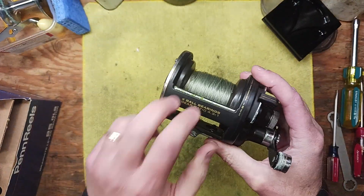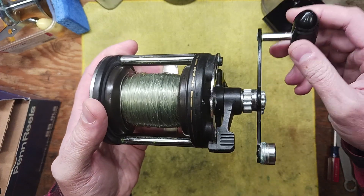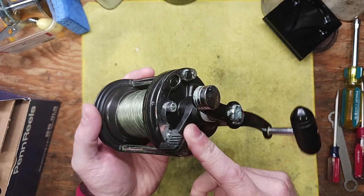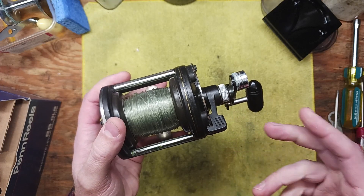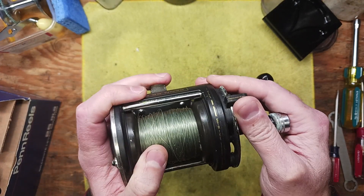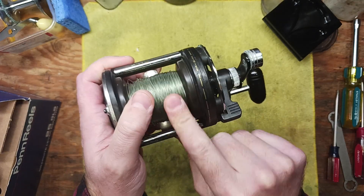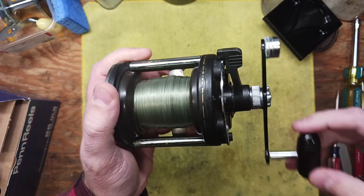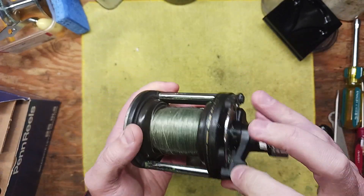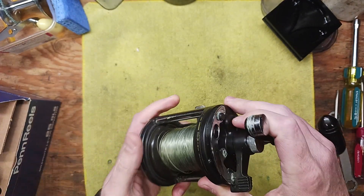This reel has a graphite frame and stainless steel parts, but it's got a terrible grind to it — you can hear it, it's terrible. This design also originates from the International series, the larger Internationals like the 20s and 50s or the 12Ts, where it's got a drag lever right here to apply full drag, somewhere in between, strike, or completely free. It does spin and operate, which is a good sign that the gear is engaging, but there's just this terrible grind going on in there.